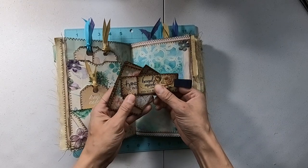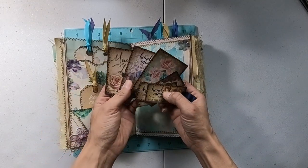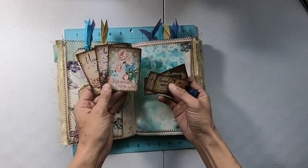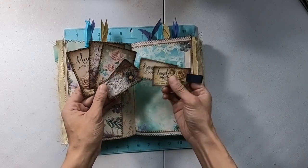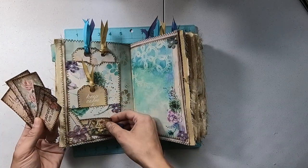These are from Calico Collage — I'll link that as well. This is actually a freebie she created for anyone who wants it, and you can add these to your other projects. They're adorable, so pretty. I stuck one in there.